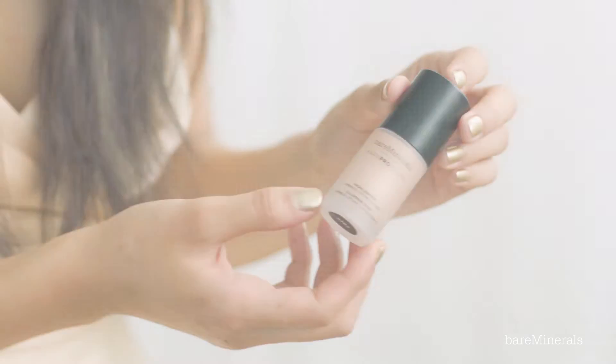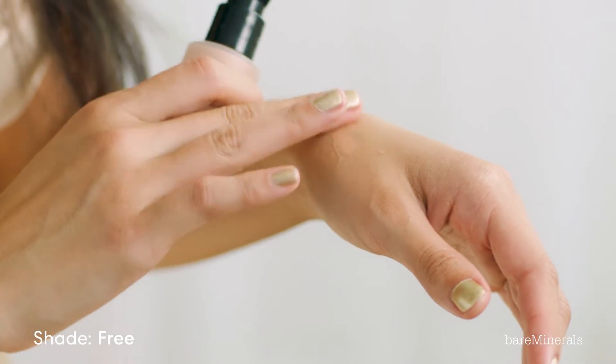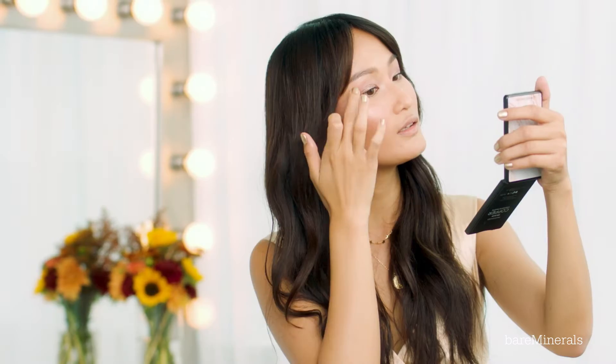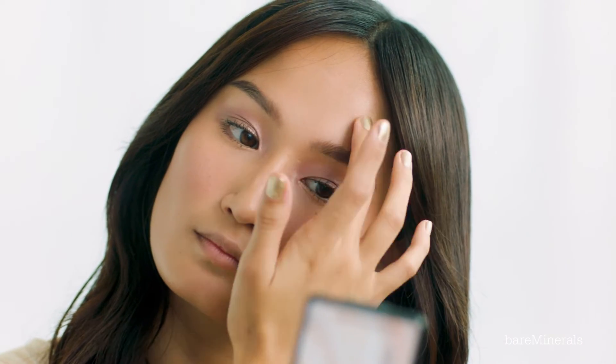Now moving on to highlights. I'm going to be using the Bare Pro Glow Liquid Highlighter in Shade Free. I'm applying it to where the light would naturally hit my face: the top of my cheekbones, a little bit on the side of my temples, and also my brow bone. Next, I'm going to be applying it on the inner corner of my lid, the bridge of my nose, and my lips.